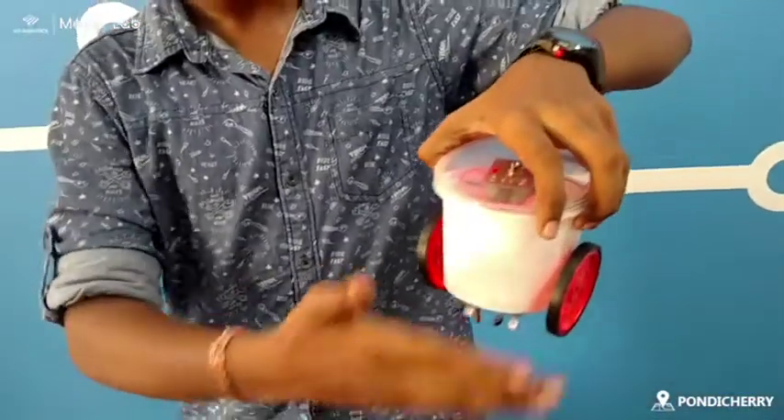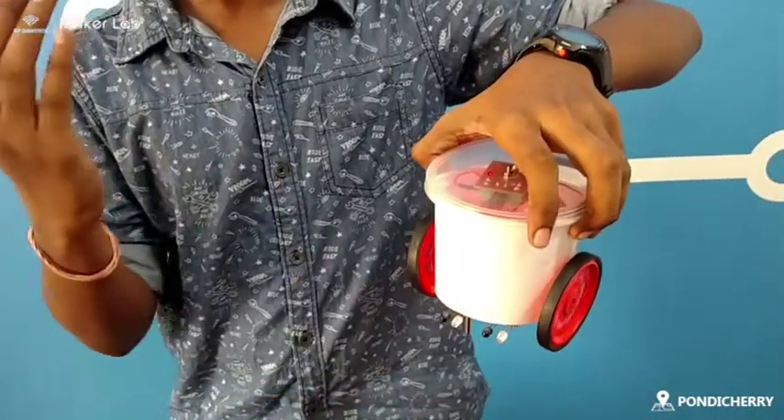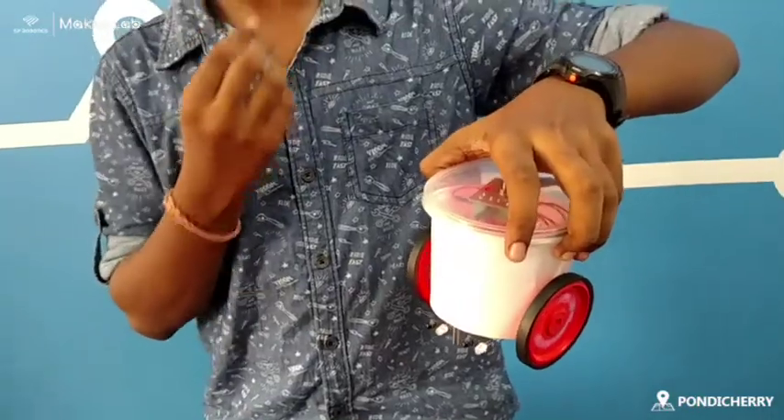This is the IR sensor. When I keep my hand, it stops. When I take the hand away, the wheel continues to go on.